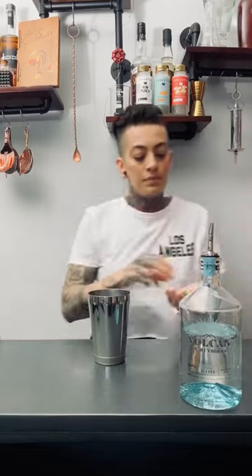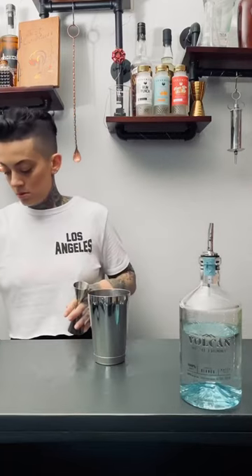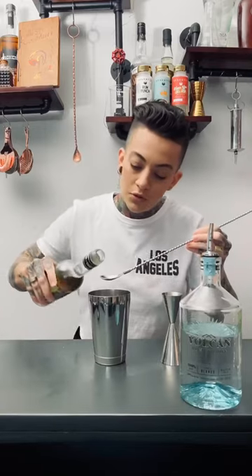We're going to put some basil in here. Let's do three quarters ounce of lime juice, a quarter ounce of orange liqueur, and I'm going to do a bar spoon of green chartreuse.